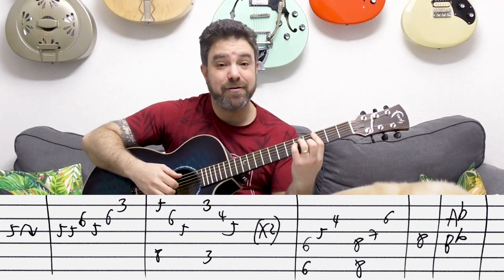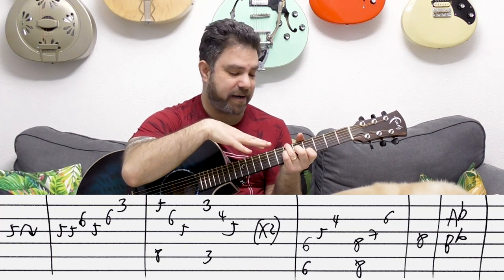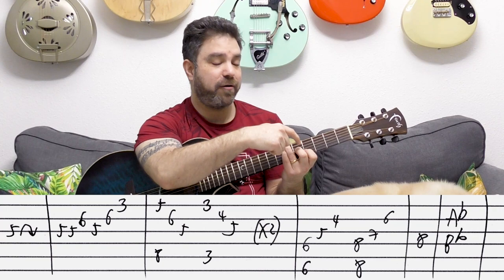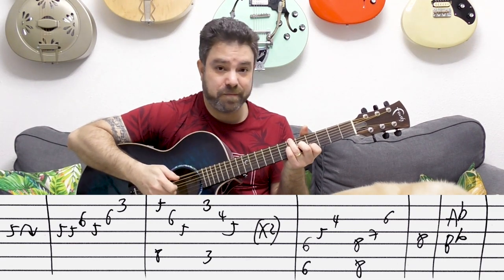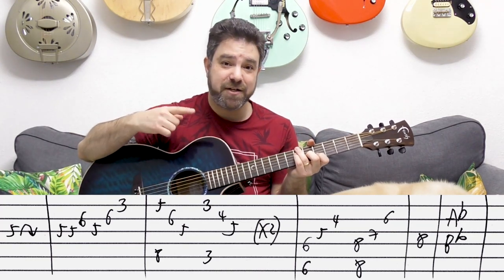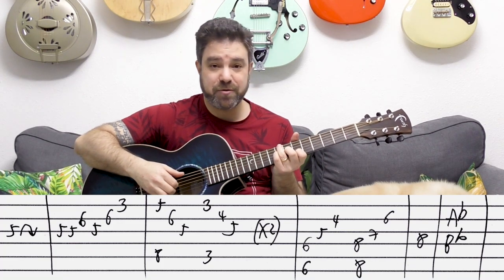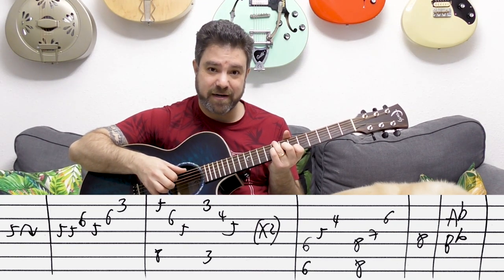Then you have A-flat. Because you have the low sixth string down to D, you need to compensate for it — so you can't bar for A-flat. It's four, five, six on strings two, three, and four with six on the bass. You play the arpeggio going upwards: strings four, three, two. Then push it up two frets to B-flat.